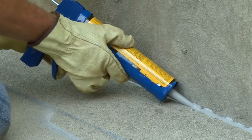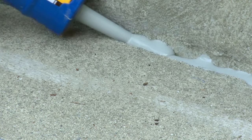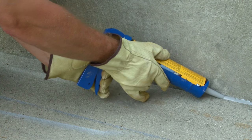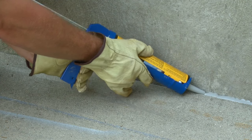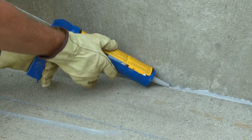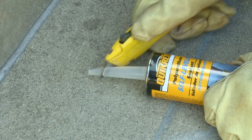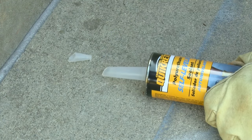Polyurethane sealants work best when they are bonded only to the inside edges of the crack or joint. Always wear eye protection and waterproof gloves when working with polyurethane sealants, and work in a well-ventilated area. To apply Self-Leveling Polyurethane Sealant, first cut the tip of the nozzle at an angle with a utility knife, matching the width of the joint.